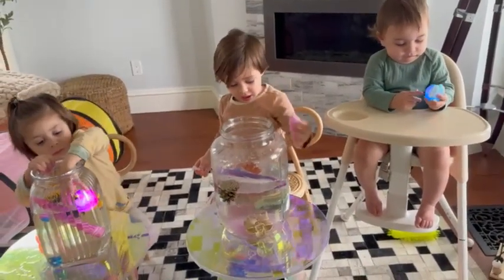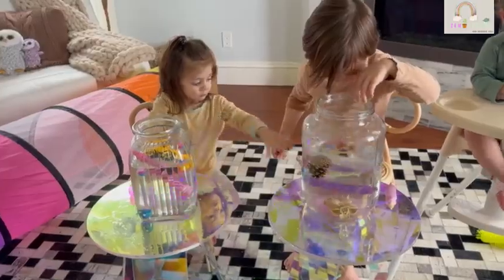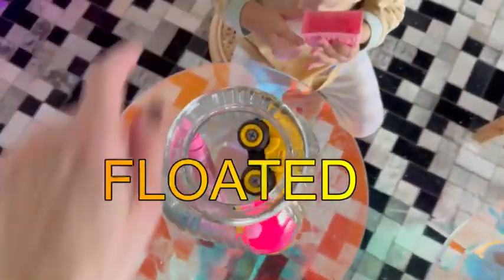I want to put the bus in there. You want to put the bus in? Yeah. All right, see if it sinks or floats. That looks like it's floating. Here, put yours in. Let's see what happens. Put that one in.